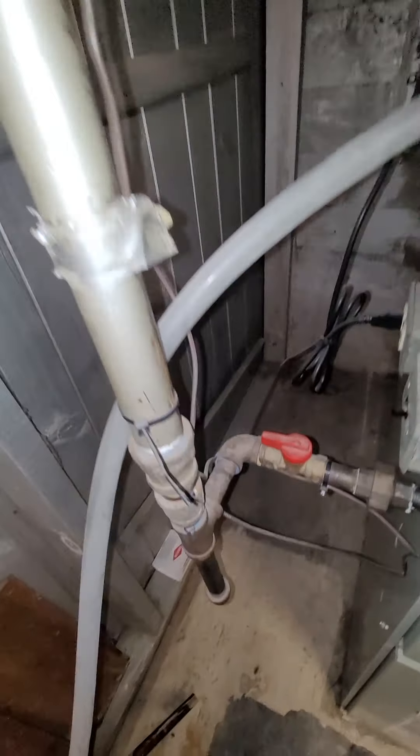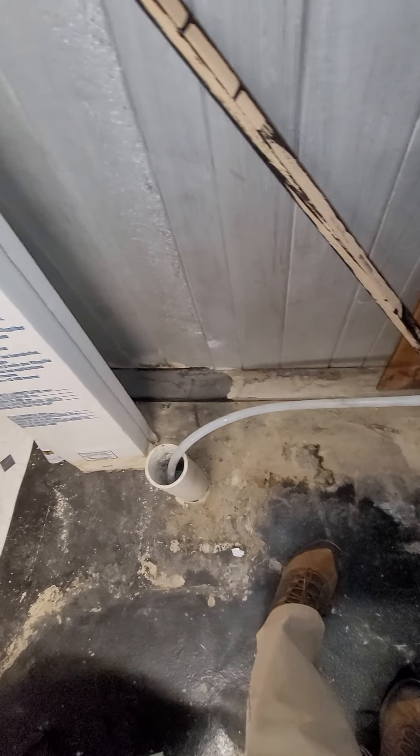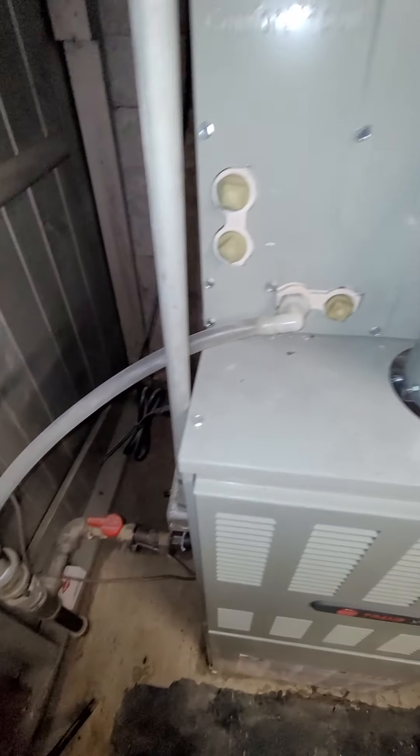Put a new valve in. Condensation lines coming across, dropping right into here — and that's about four feet, three and a half feet in front of the unit itself.